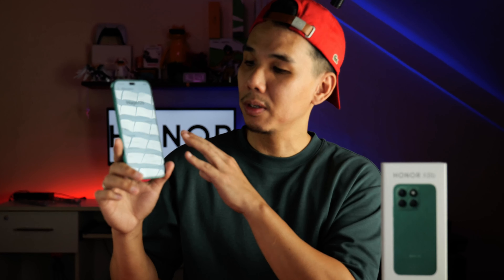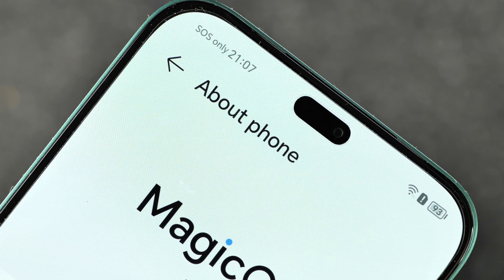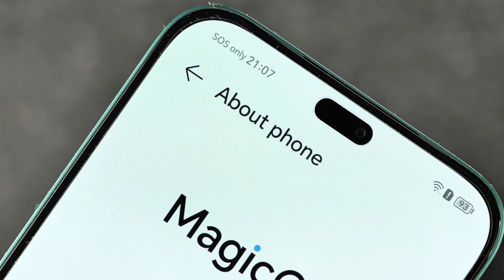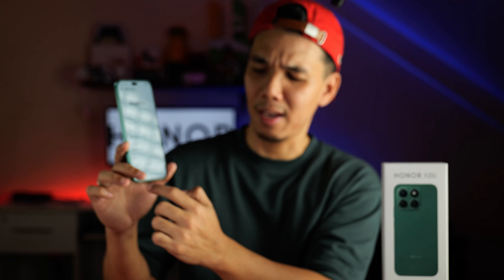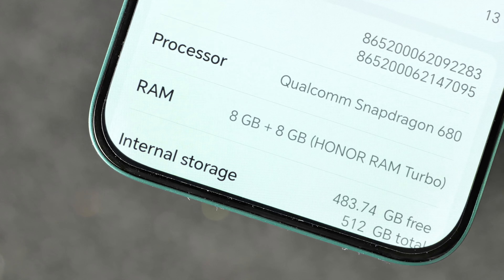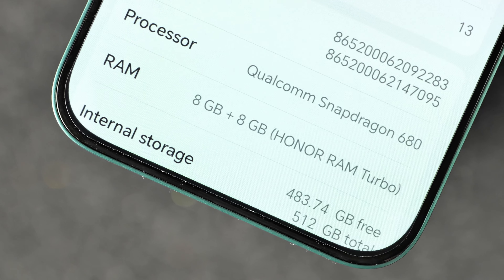I want you to look at this phone. Observe the display. Notice the pill-shaped cutout, curved corners, the proportionally sized bezels, and of course, non-existent chins — the same thickness as the top edge of the screen.